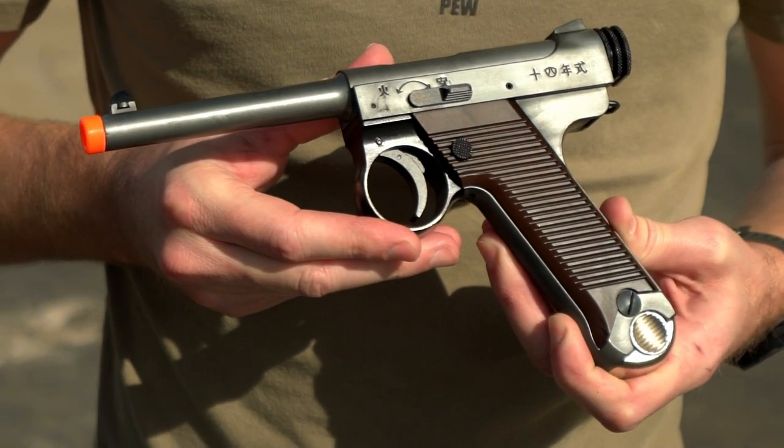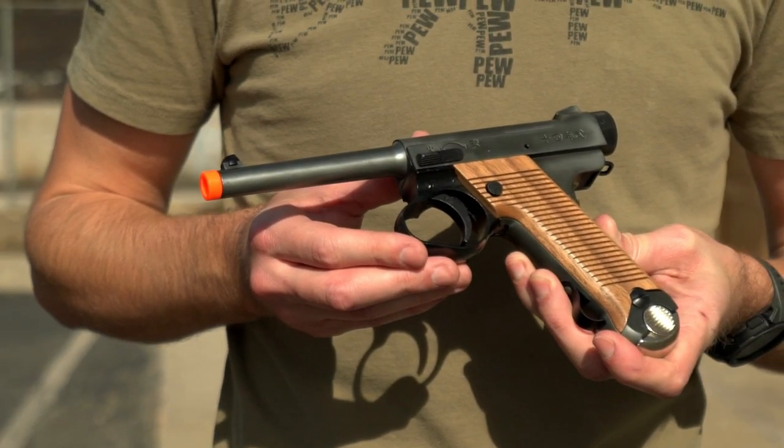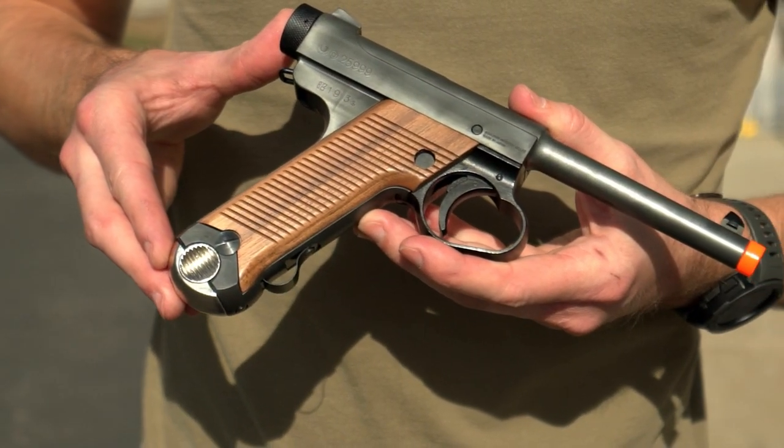This full-size airsoft replica of the Type 14 Nambu pistol is available in both early and late model variants. All models feature historically accurate markings, fully functional controls, and real wood grips.